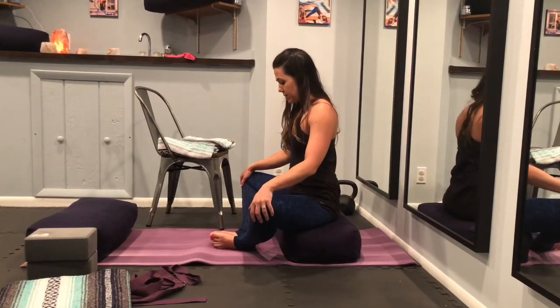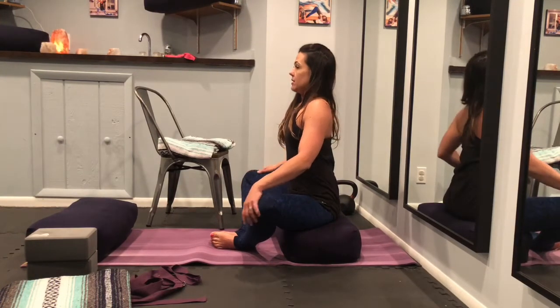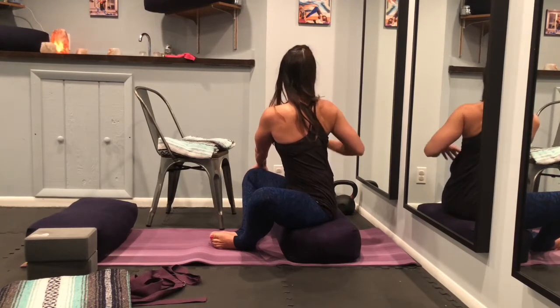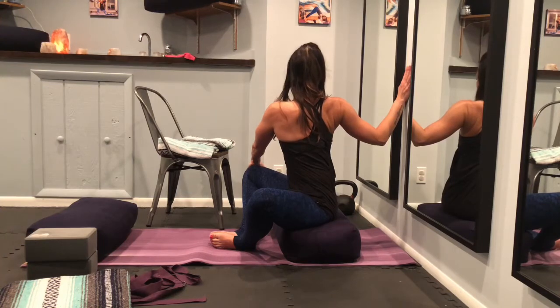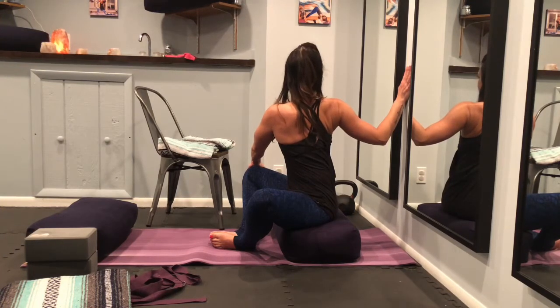Gently release to the front and come to the other side. Deep inhale. Exhale, start to grab your right knee with your left hand, extending your right arm back. And then release back to the front.